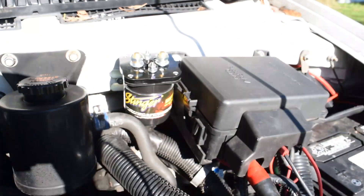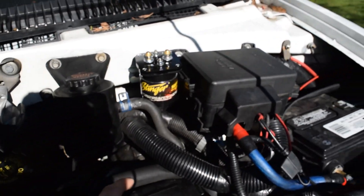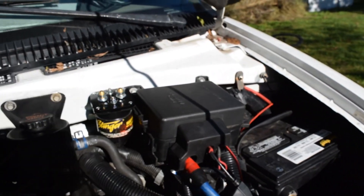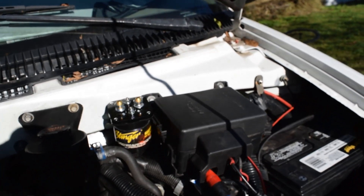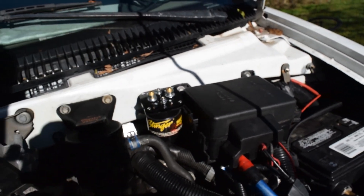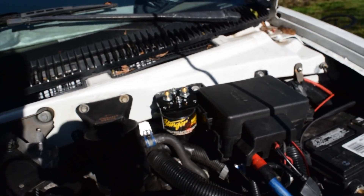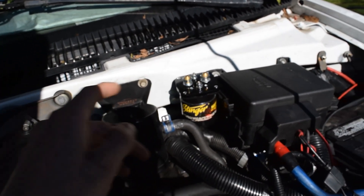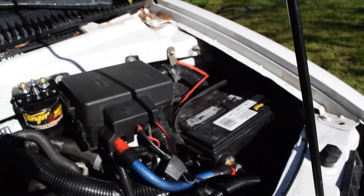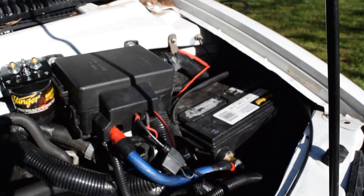The way these things work is: when powered, they use the charge from the alternator to charge both your starting battery and your auxiliary battery. But when power is not going to the device to close the circuit, the two are completely separate, which means you can power things from your auxiliary battery without drawing power from your starting battery — so you'll always have enough juice to keep going.